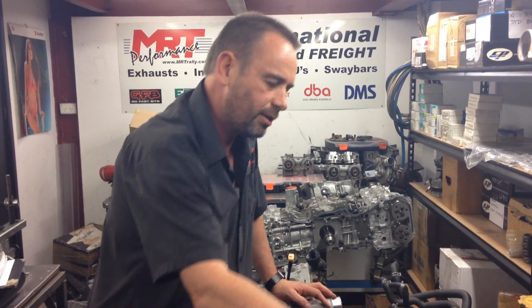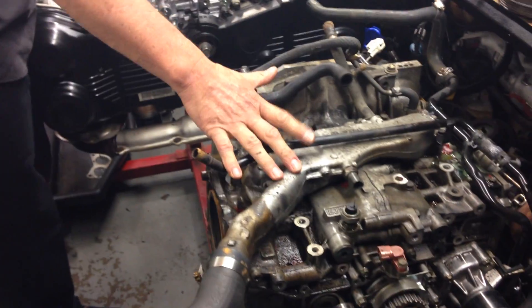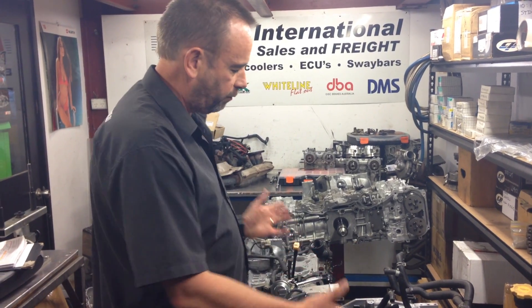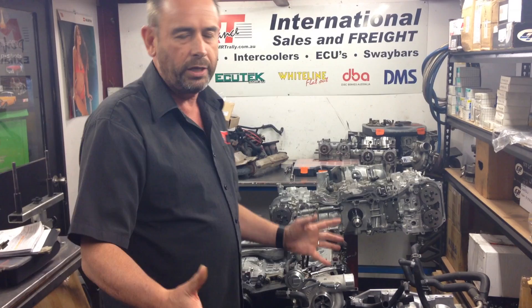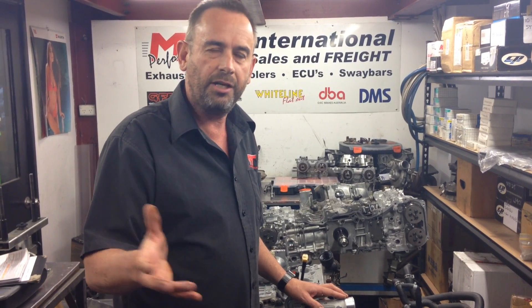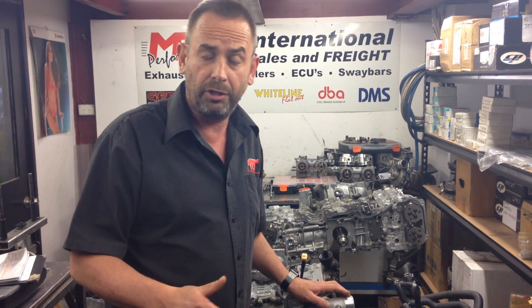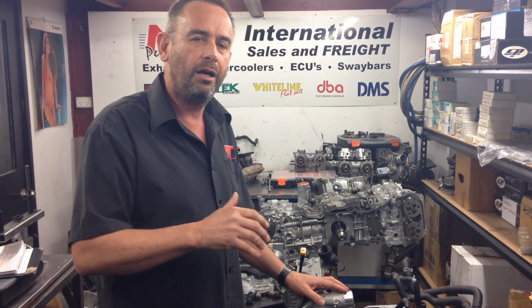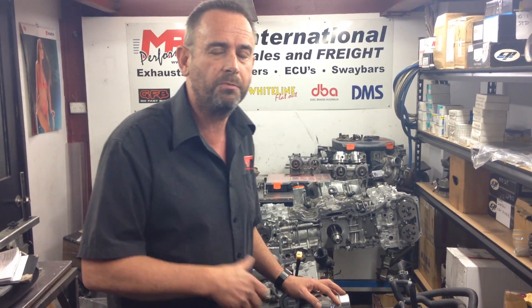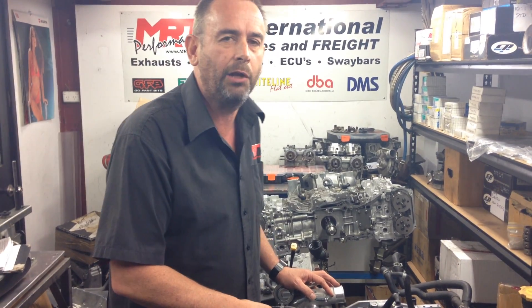These earlier EJ engines starting back in the early 1990s have a whole range of turbos — VF22, VF24, VF28, VF30, VF34, VF35. The only twin-scroll turbo engine sold in Australia was the 2-litre Liberty, or Legacy overseas, which came out after the B4 twin-turbo around 2003-2006. That had a 2-litre twin-scroll turbo with forged pistons — a very good engine. Unfortunately the twin-scroll turbo was very small, so it's not ideal for a performance boost upgrade, but if you do a turbo conversion on them they are a fantastic car.